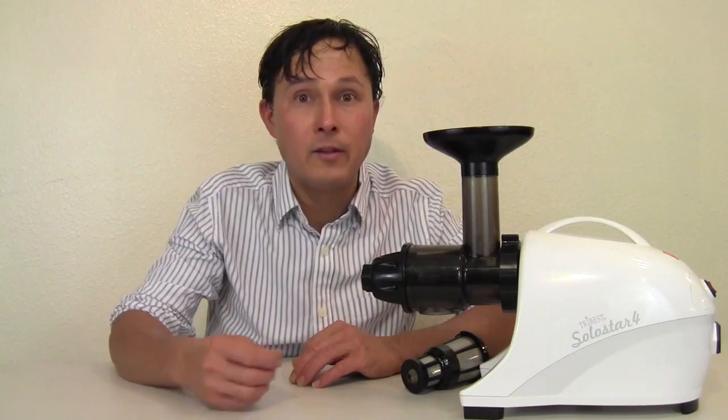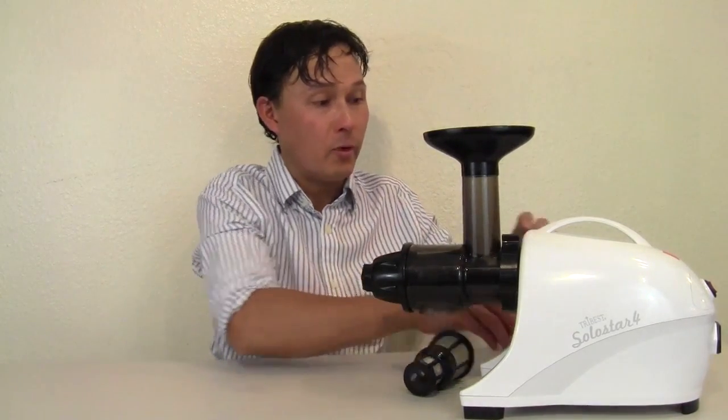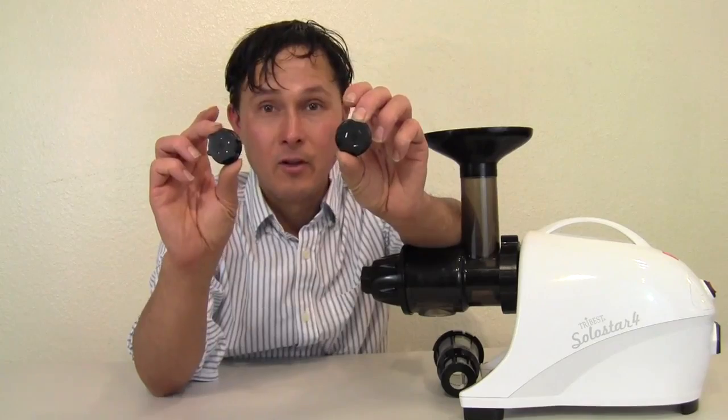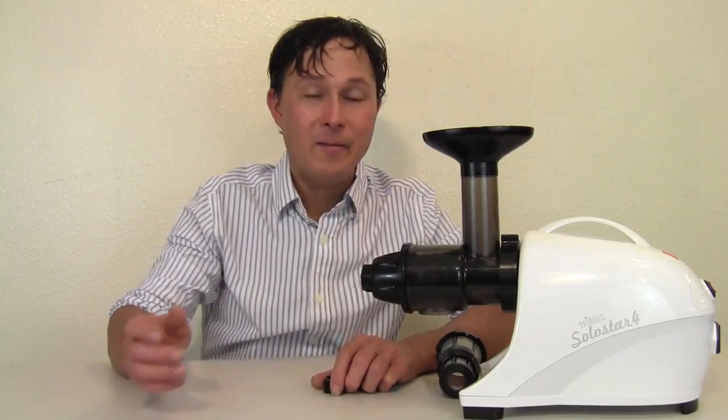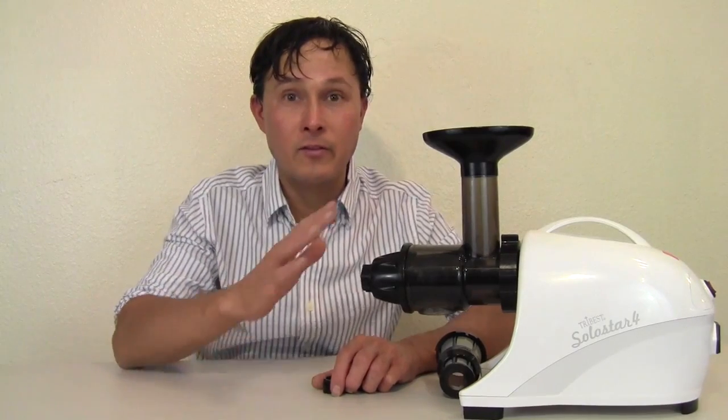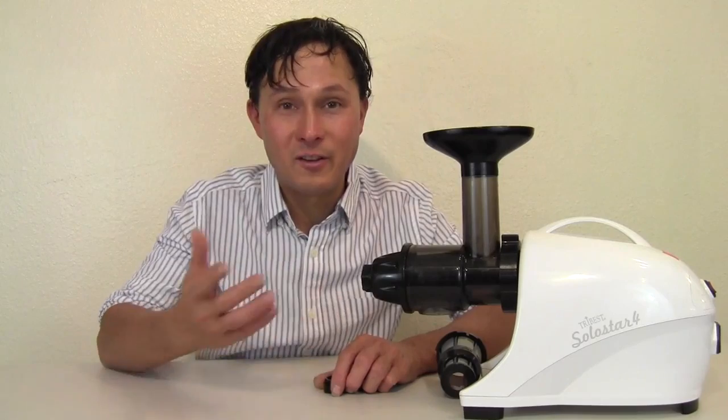Now you're ready to process other things and use your SoloStar 4 as a food processor. It will grind up things like coffee beans, make nuts into nut butter, make frozen sorbet out of frozen fruits, and make date nut candy bars out of nuts and pitted dates. This also comes with end caps to extract your own pasta — you mix up a pasta batter with flour and eggs, put the dough through, and it extrudes the shape. Note: this does not make zucchini noodles; that requires a separate spiral slicer tool.